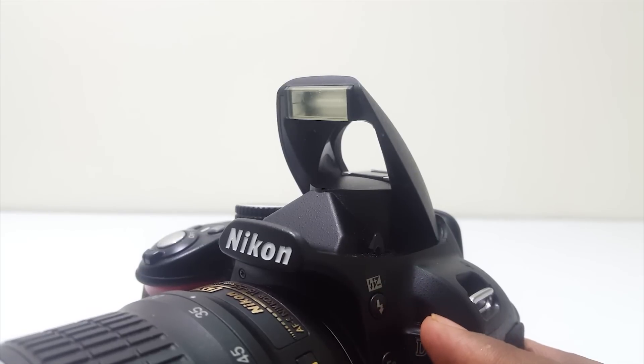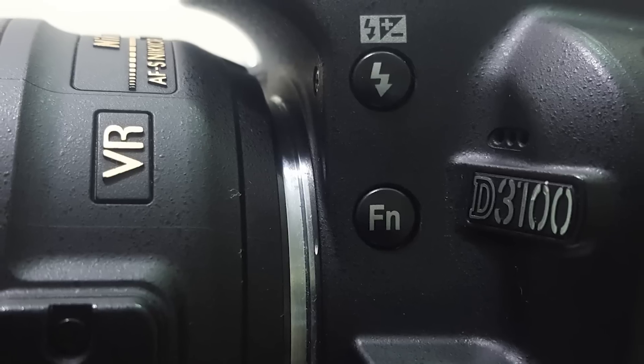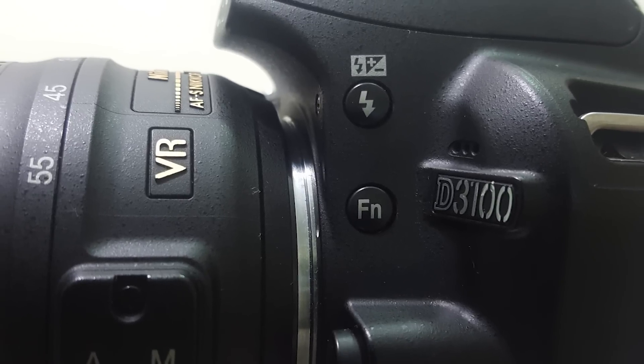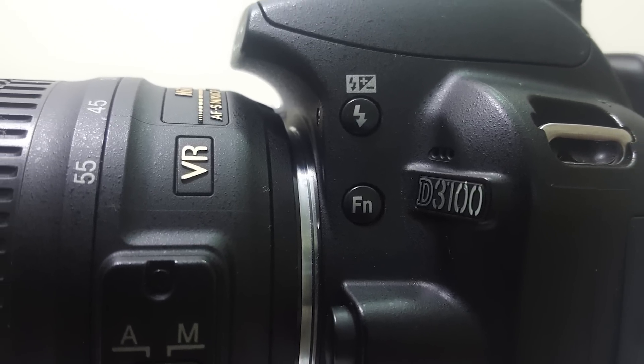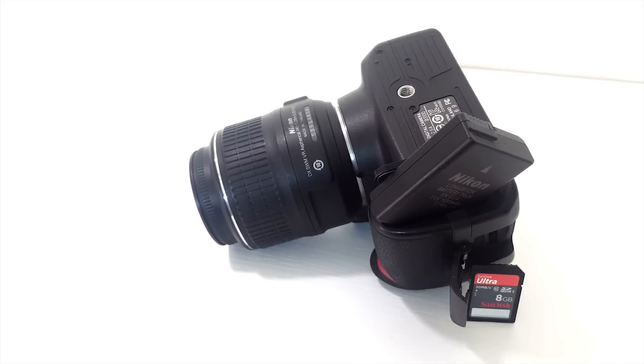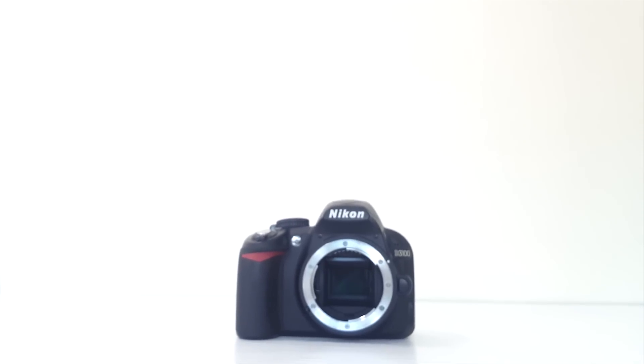At the back you have all the switches to navigate around the menu. At the front there's a dedicated flash switch and a function switch that you can map to do a few different things, but I just leave it to control my ISO which is the default setting. At the bottom of course it has a tripod mount, battery slot, and SD card slot.